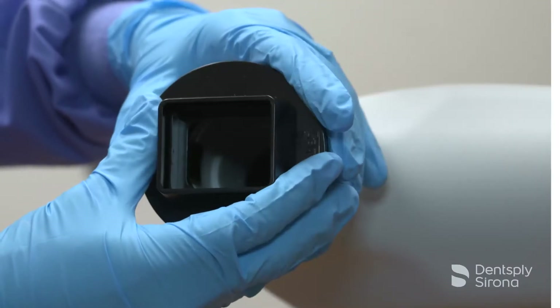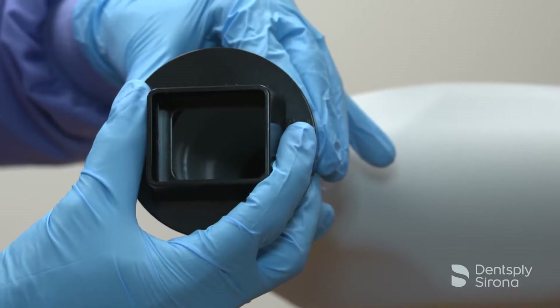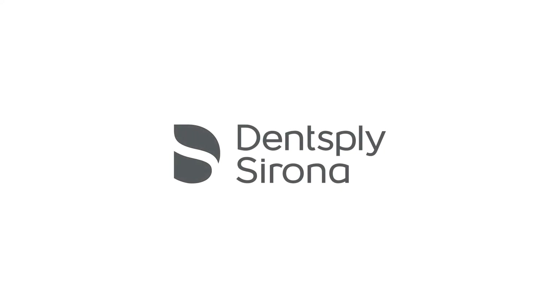To remove the RIN universal collimator, squeeze the inner legs toward the center of the unit until you can pull out the outer ring. Thank you for viewing this instructional educational video brought to you by Dentsply Sirona.